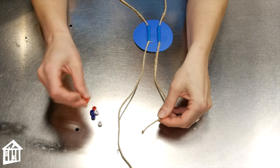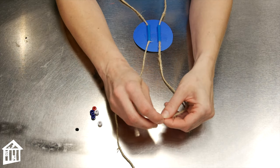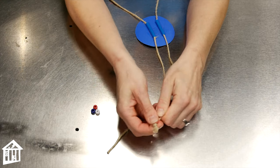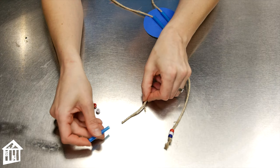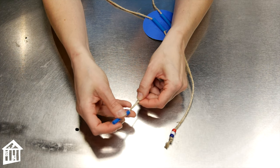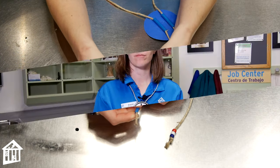Next, take a few beads and thread them onto one end of your yarn or your twine. Then tie a knot in the end to hold your beads in place. If you don't have beads, you can actually use another length of straw on the end and knot that in place instead. And there we have it — a bolo tie. Fancy schmancy, no? I warned you.